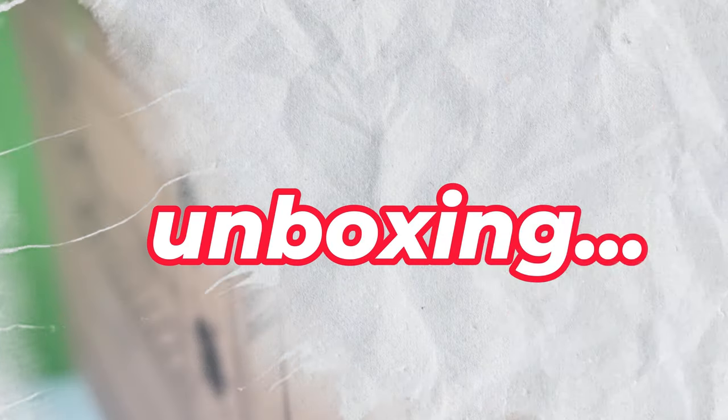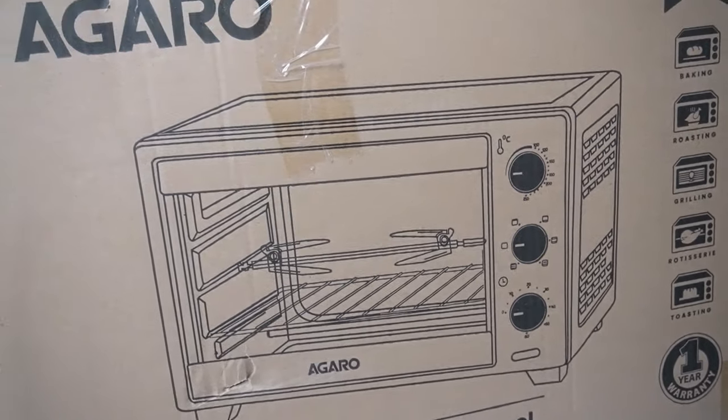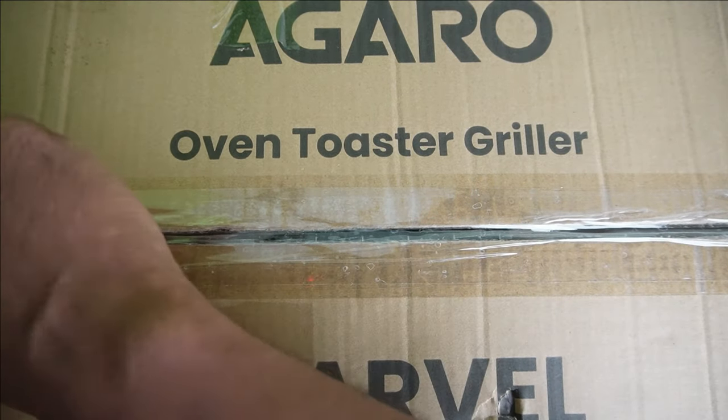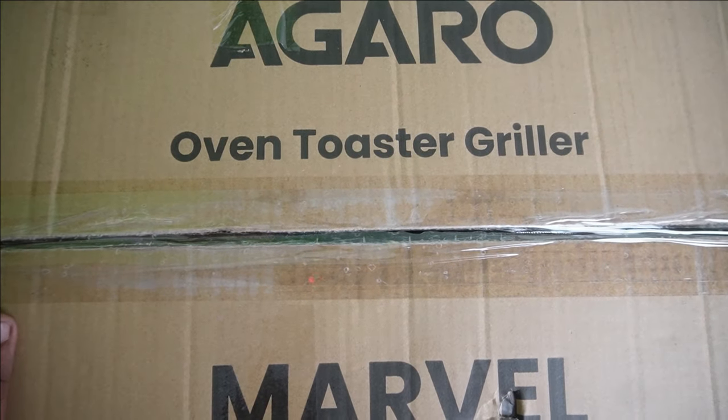We will have an unboxing of the 25-liter model. If you have any features, you will see a lot of them.